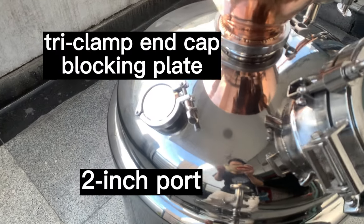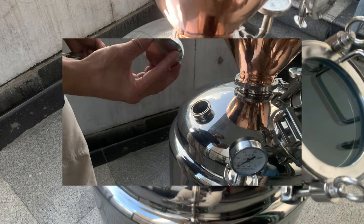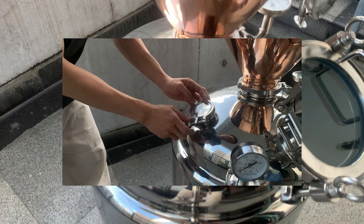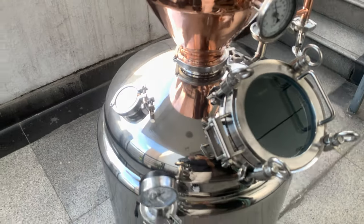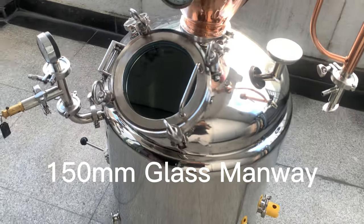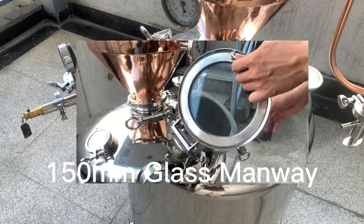On this side, there is a 2-inch port with a triclamp end cap blocking plate. On the front side of the boiler, there is a 150mm glass manway that allows you to observe the inside.